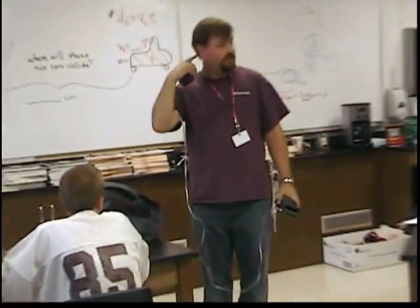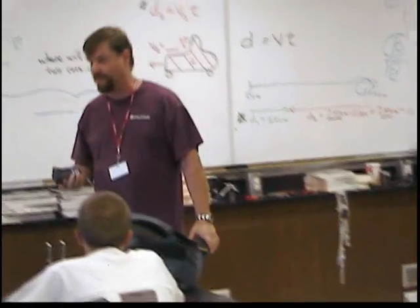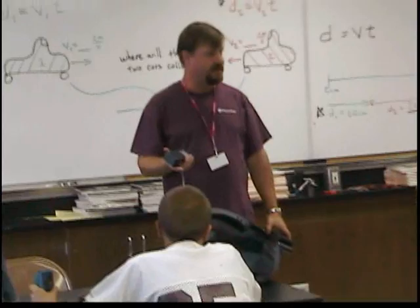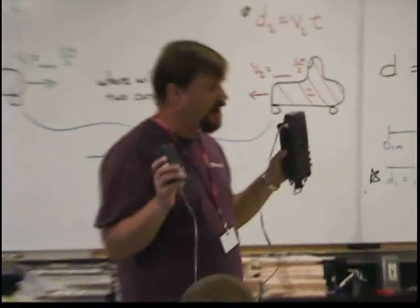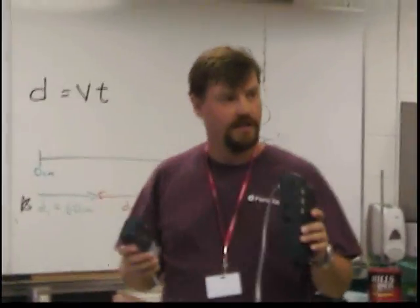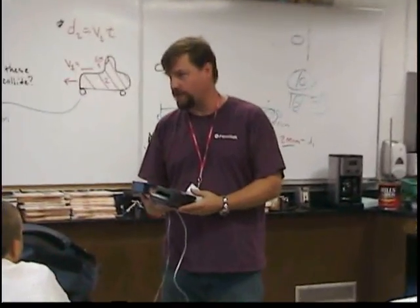What you're going to do — we already read about this in the book — about graphs, distance versus time graphs, defining velocity. The slope, in meters per second, is determined with a graph. This motion detector is going to register our distance from an object, a wall, in a time interval, and it's going to graph it for us.